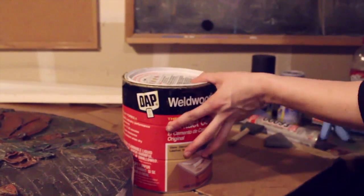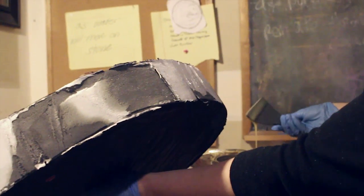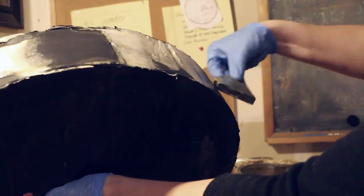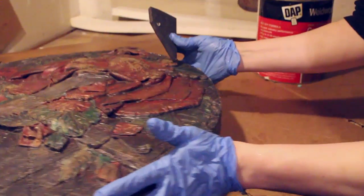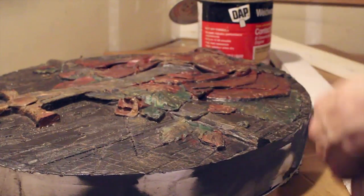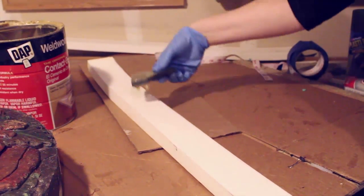Put your gloves on — safety equipment on — and we're going to use classic DAP contact cement. Put that on using a piece of foam or a brush. You want to make sure that you put the glue on both sides of your foam, then let it get tacky for about five to ten minutes. It really depends on the humidity and heat in your area, but when you touch it with a non-gloved hand it should be slightly sticky — your fingers should come up a little bit. You also want a thin layer of glue, so use a foam piece like a squeegee to push the glue around.